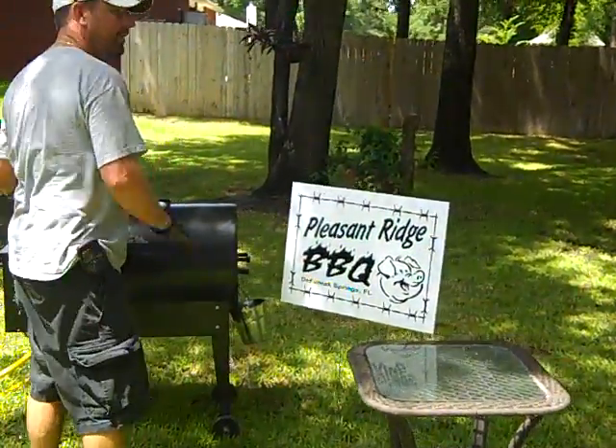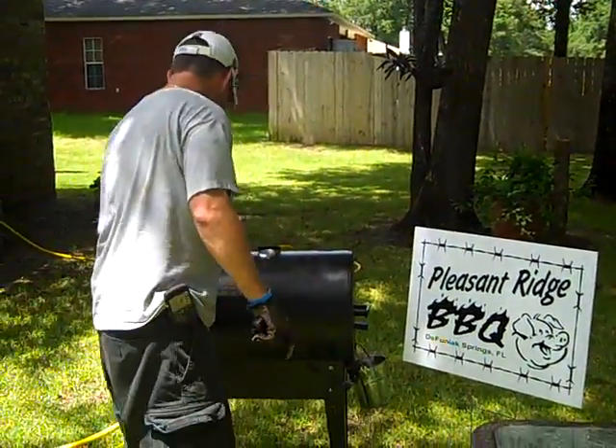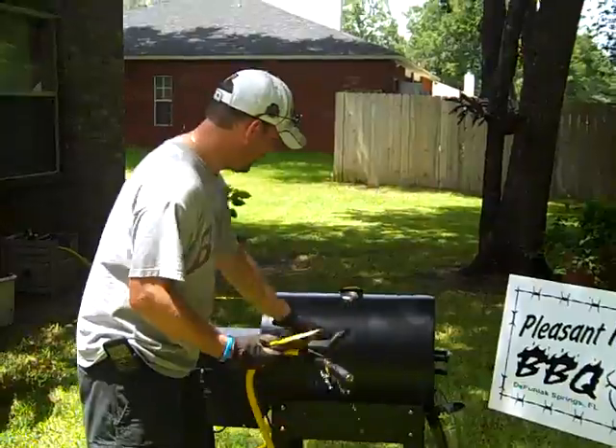All you need to clean your grill is a good wire brush — they sell them everywhere — and a good putty knife, either metal, plastic, whatever you can find. And water. That's all you need to clean your grill.